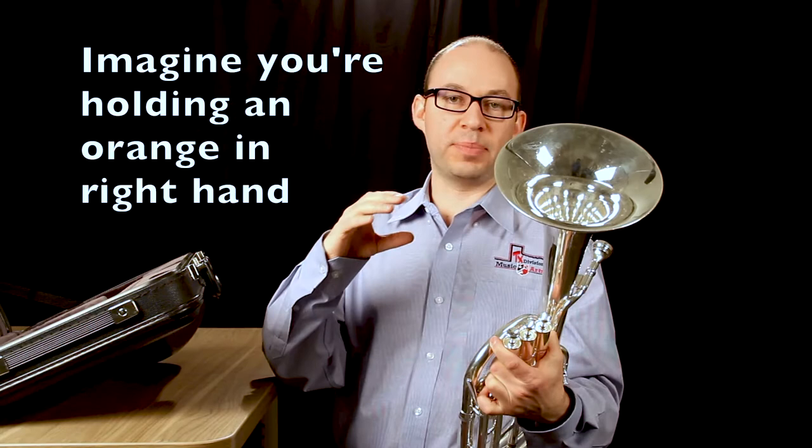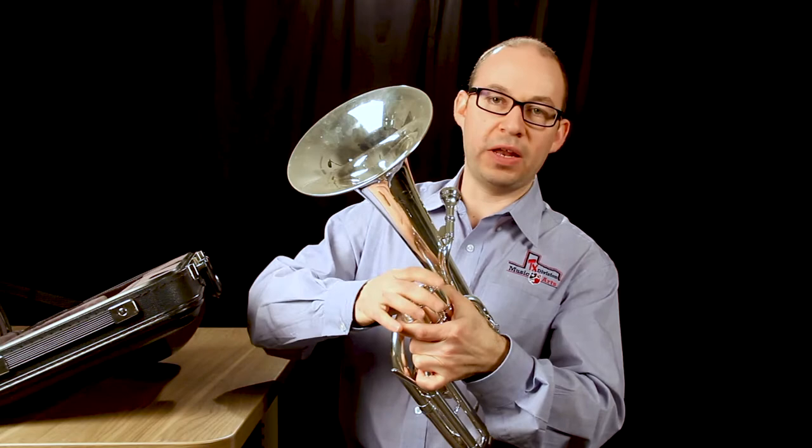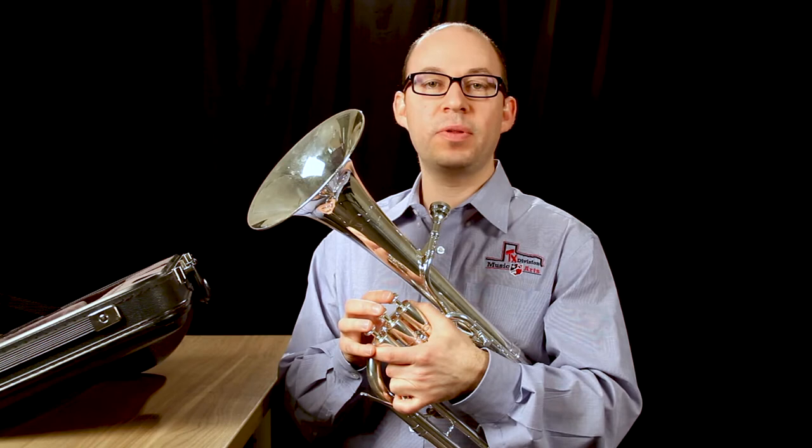Then I'm ready to put my right hand on the valves. I try to imagine I'm holding an orange in my right hand — that gets it in the right position to play the valves. Then just put your fingers on the top of the valves, not too far over, because then you start to lose control.